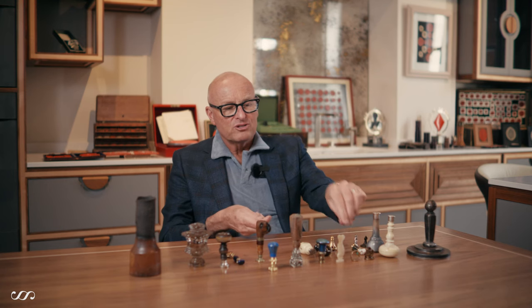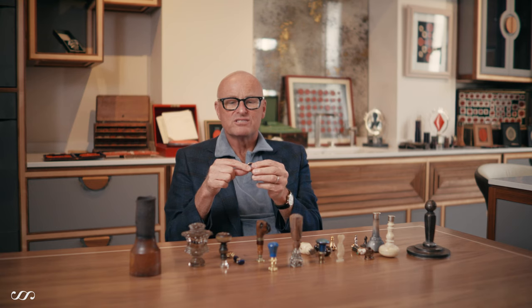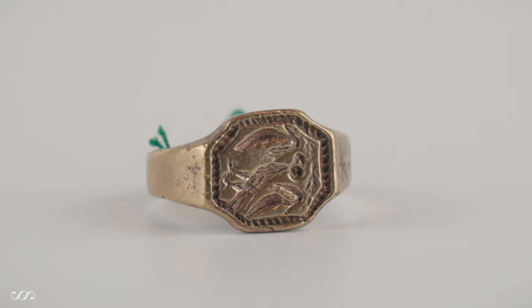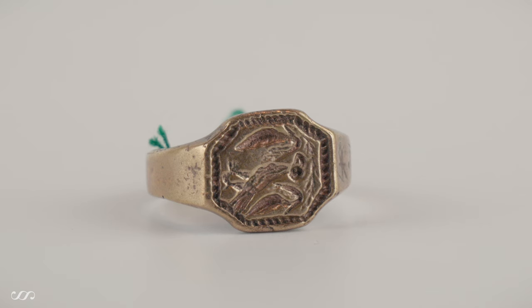One other topic we include in our collection, though we don't focus too much on them, is signet rings — in particular. There are plenty of collectors who specialize in signet rings; we have a handful. This example is an old seal, probably 15th century. I'm not entirely sure of the metal — it isn't quite heavy enough to be gold, so we would call it 'yellow metal,' as one does when one cannot be certain of its composition.